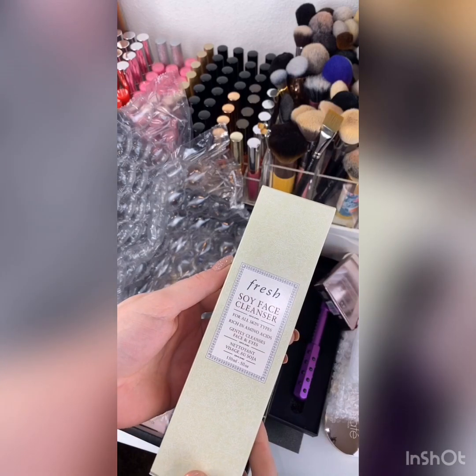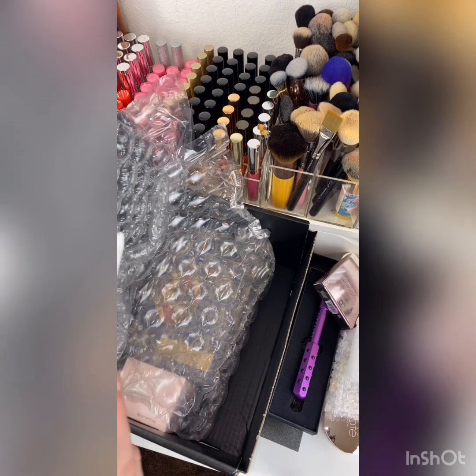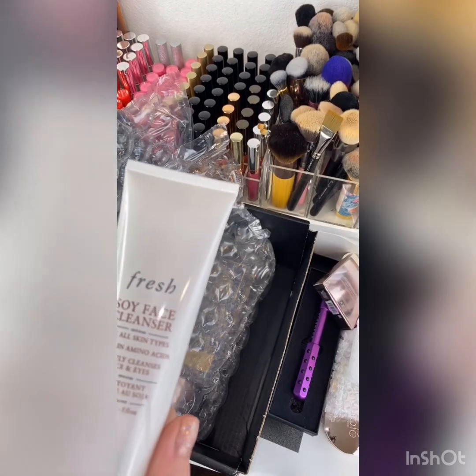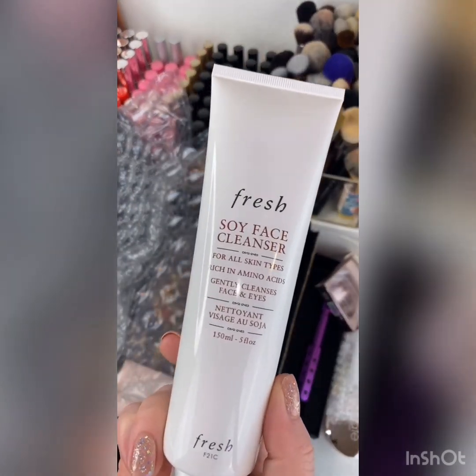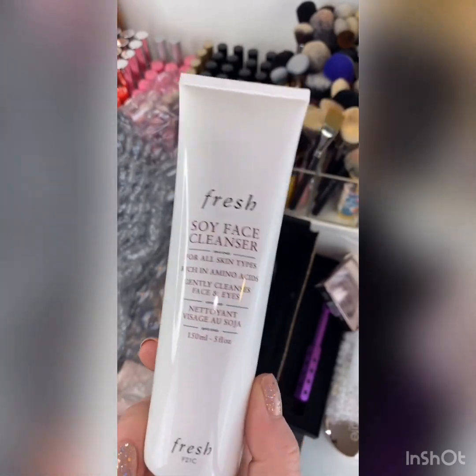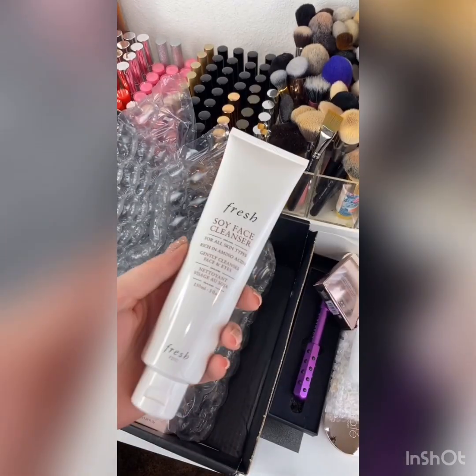This Fresh soy face cleanser — I'm so excited about this. I do have a couple of Fresh products and I do want to try a lot from their brand. By the way, the confetti highlighter — that was a $32 retail. The Fresh product is a $48 retail. Hell yeah. I'll definitely keep this and try it because I do like the brand. I'm just trying not to buy a bunch of stuff right now, so this is a good one in this box.